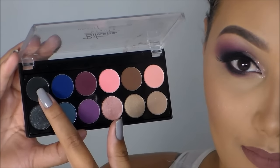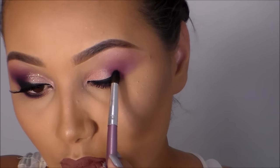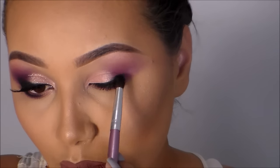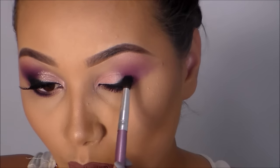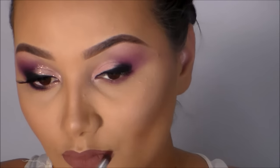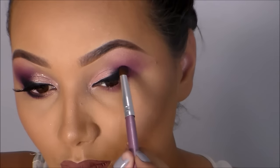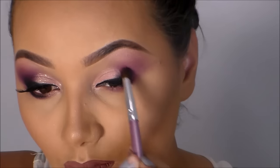Agora é só aplicar um pouquinho de sombra preta que também está na paletinha da Bittarra número 2 — a paletinha de 12 cores tem a 1 e tem a 2. Deposito a sombra preta com o pincel e começo a esfumar. Volto com um pouquinho do roxinho mais claro e vou dando acabamento nessa marcação.